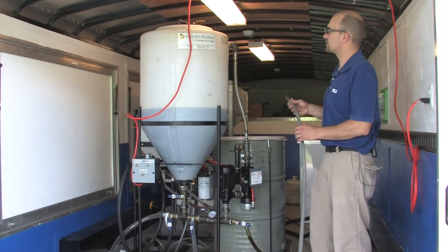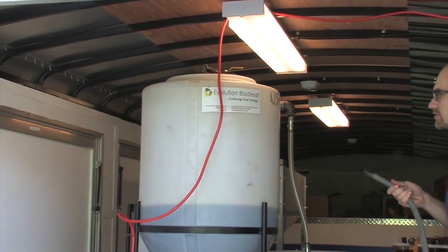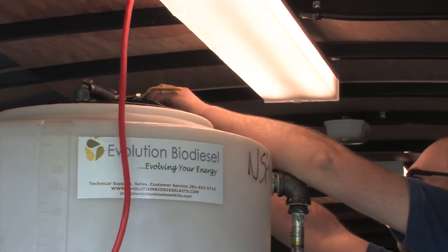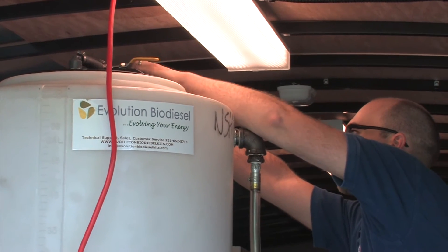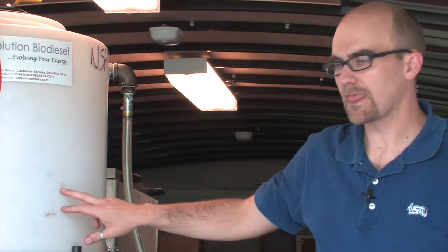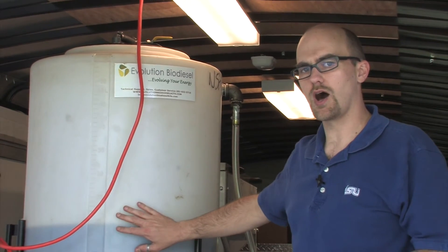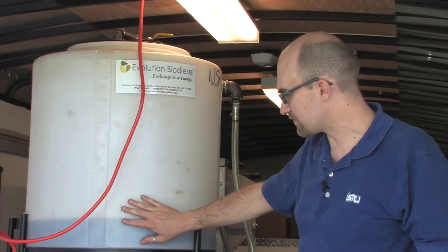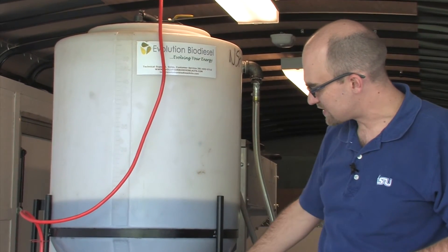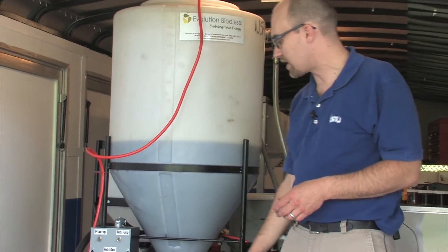This system comes with a hookup where we can attach a garden hose to the top. Once we've turned the water on, we're going to allow about two gallons into the system — two gallons is essentially ten percent of the amount of oil that we're trying to wash. Once the water filters down into the oil, it's going to end up on the bottom and we'll flush it out through the bottom of the system.